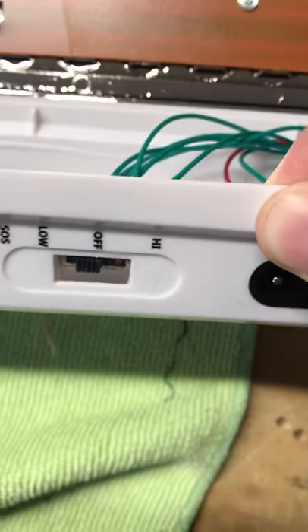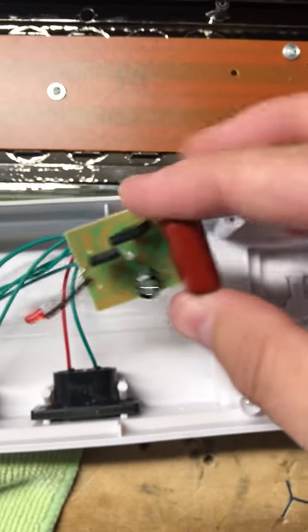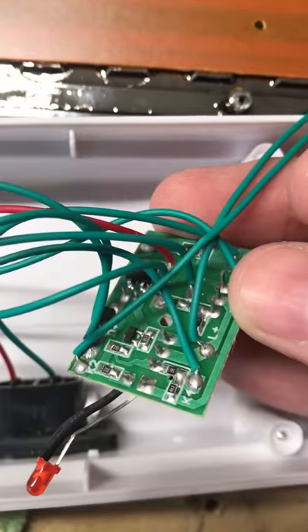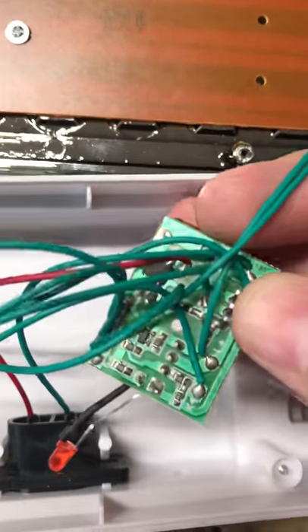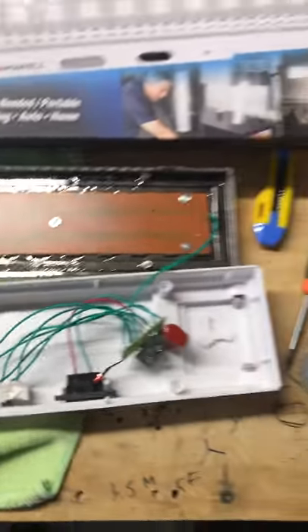We've got a couple of wires for a switch — light low, light high. And we've got this rinky-dink board; I don't even know what you'd call it. All surface mount parts, and no fuses at all in this device. And they sell these on the market.